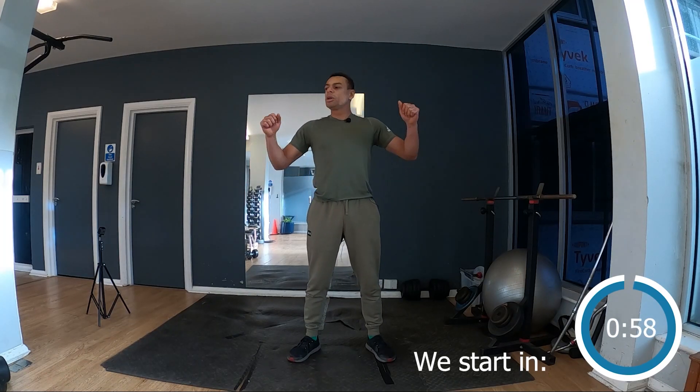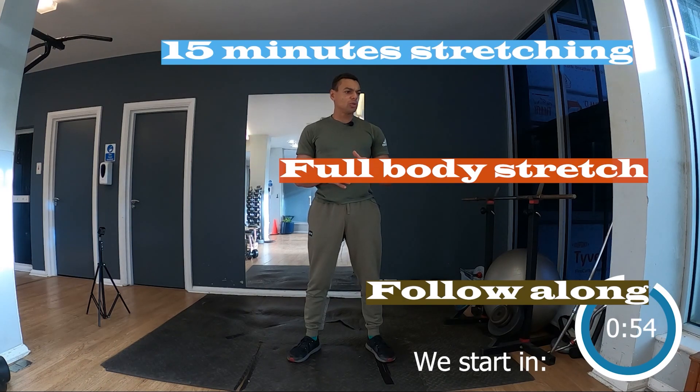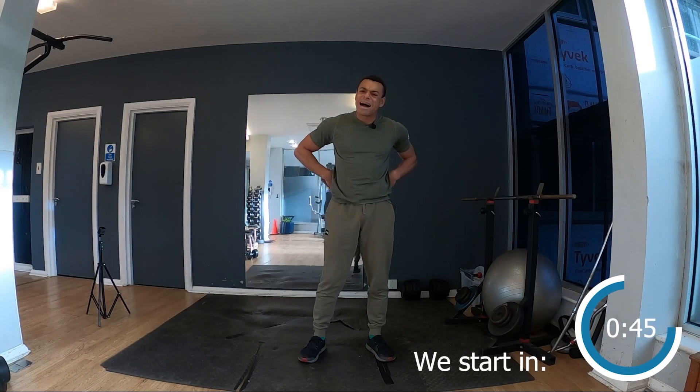Welcome guys, today we're gonna stretch. So stretching for those who are a bit stiff, who need a bit more range of motion, more flexibility — legs, if you feel stiff, lower back — we're gonna focus on this today.